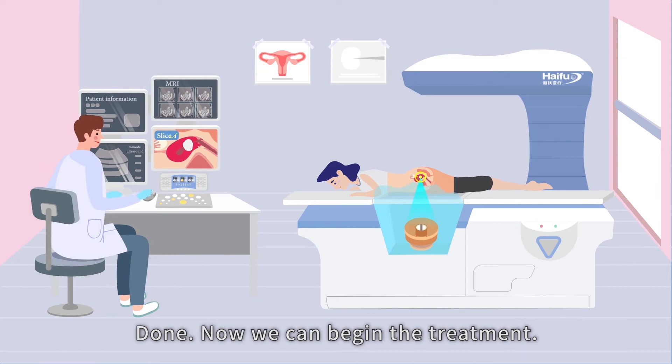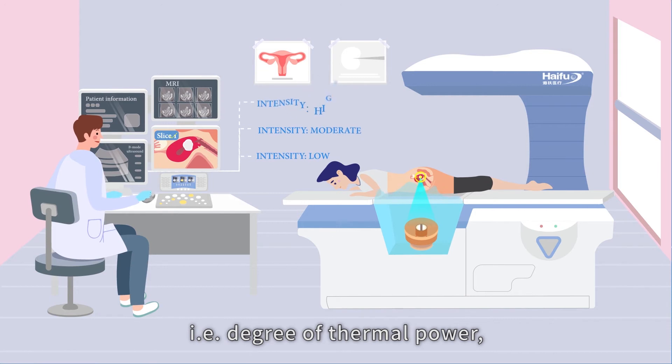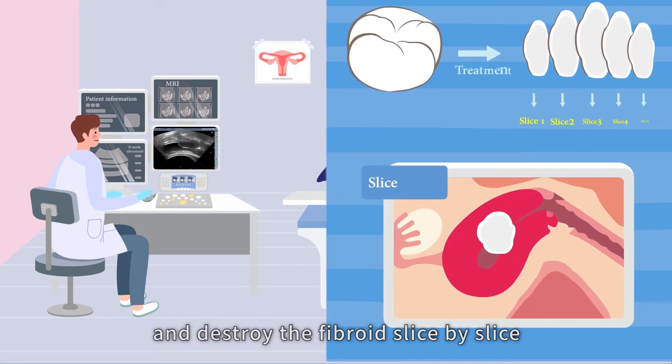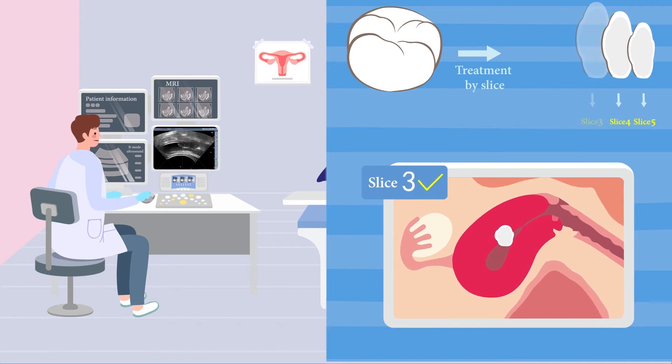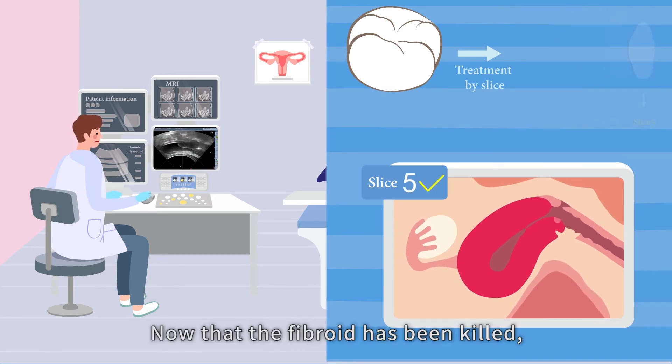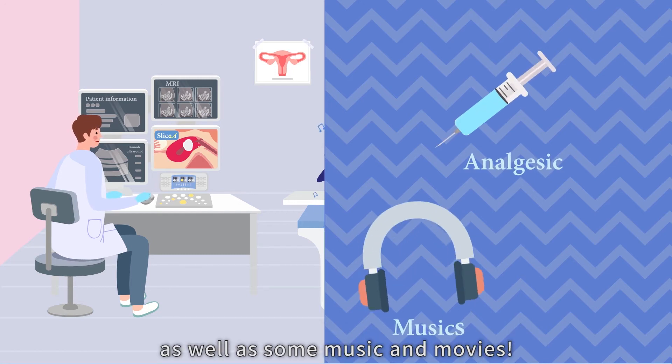Done. Now we can begin the treatment. Choose an appropriate degree of treatment, i.e. degree of thermal power, and destroy the fibroid slice by slice according to the treatment plan made in step two. Now that the fibroid has been killed, all the patient needs is a few painkillers as well as some music and movies.